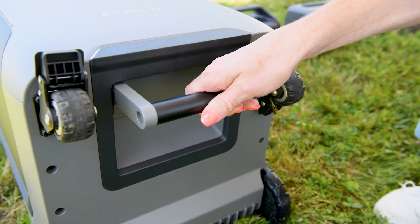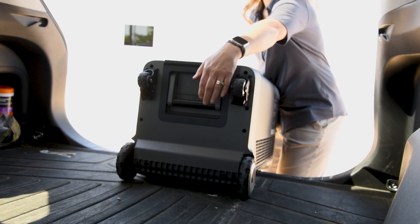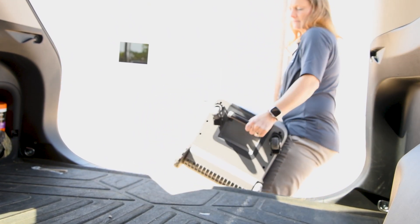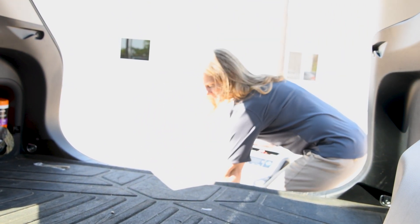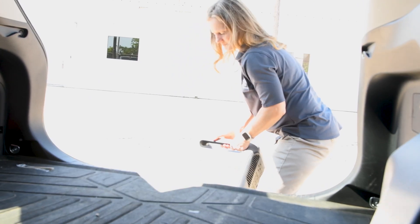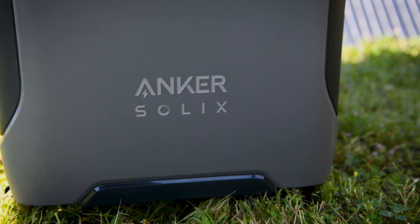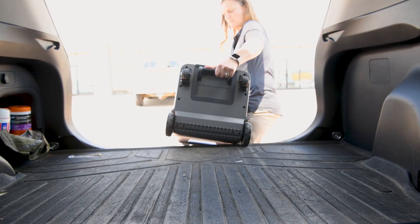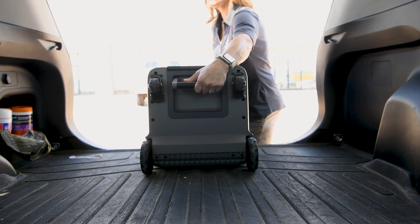A handle has even been conveniently included on the bottom side to aid in lifting when needed. Although it will serve its purpose sitting at home comfortably out of the way in a corner, it's ready to go with you on your next adventure. Whether upright or laid down, its adaptability stands out, offering flexibility in storage and transport.